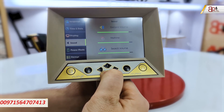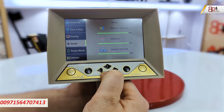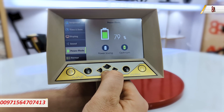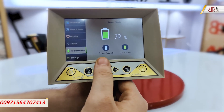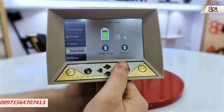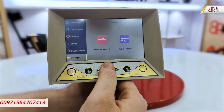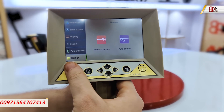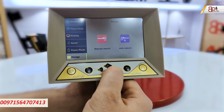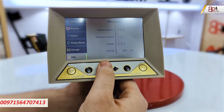For sound, we have different levels including general volume, key tones, and search volume. In the power mode, we can see the battery level and choose between power saving and optimum modes. Under storage, we can view all saved scans, including manual and automatic search results.